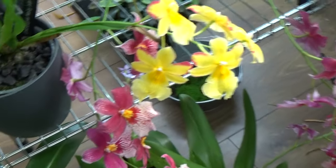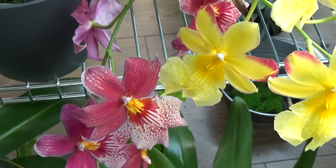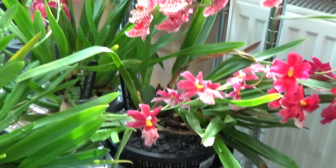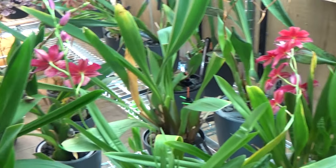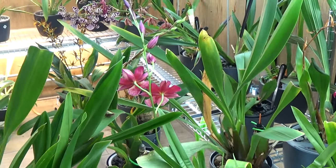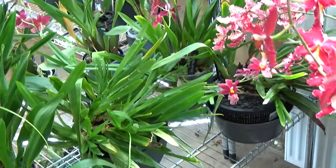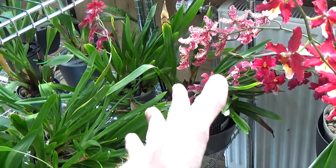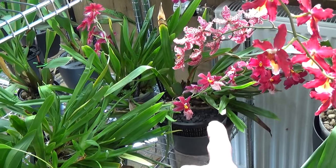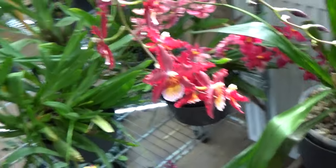Some sell this as a miltoniopsis cross hybrid yellow, but it's actually a Nelly Isler — a yellow Nelly Isler. You can see the Swiss Beauty next to it and see the resemblance. I also have the Red Velvet on the right, which also has a spike here, and even more spikes with blooms over there. So I have a lot of Nelly Isler in bloom. I also have the orange one, which isn't blooming yet — I did a report on it not long ago.